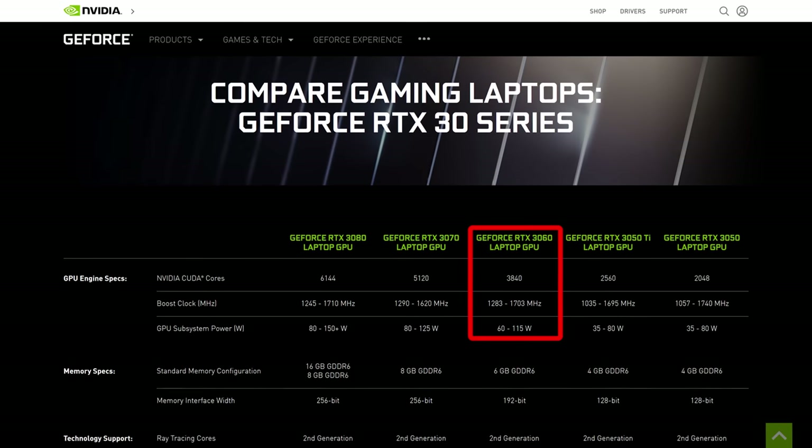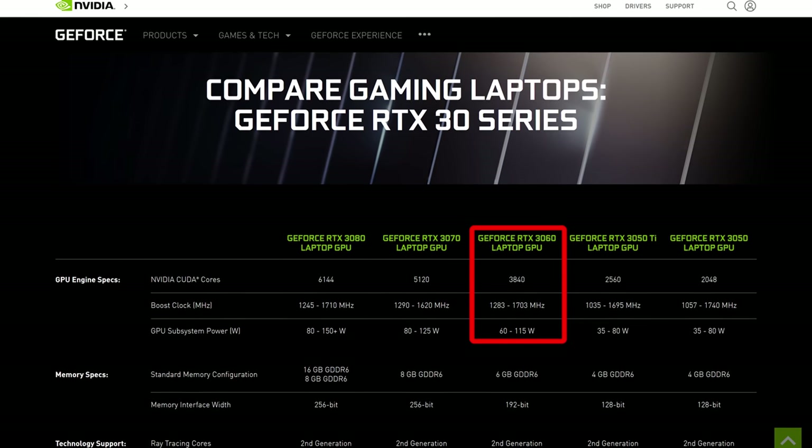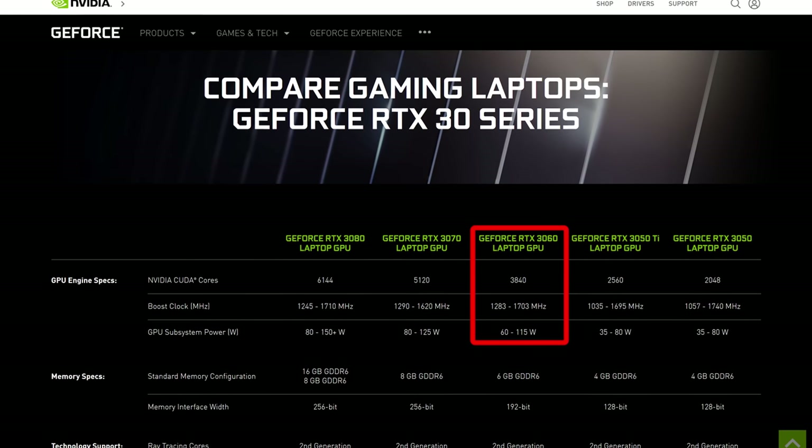As a thinner and lighter laptop, the RTX 3060 graphics has an 80-watt power limit with dynamic boost, but with the CPU also under stress test I found it would lower down to 60 watts. This is the bottom of the range that Nvidia specifies for the 3060, but that's to be expected with a thinner and lighter design — higher power limits would equal more heat. As I'll show you soon, the 3060 in the G14 does offer a pretty good improvement compared to the 2060 in last year's model.